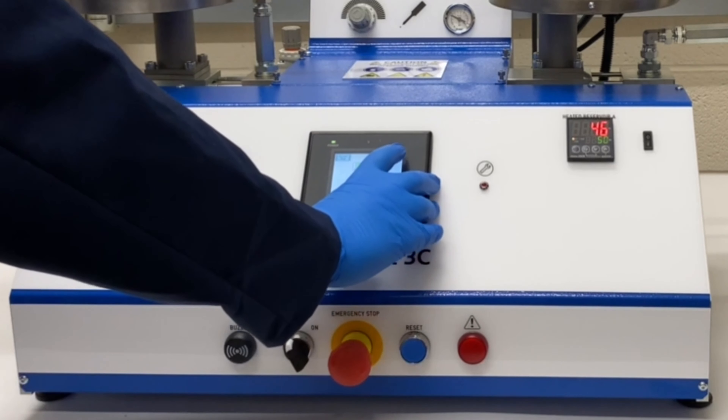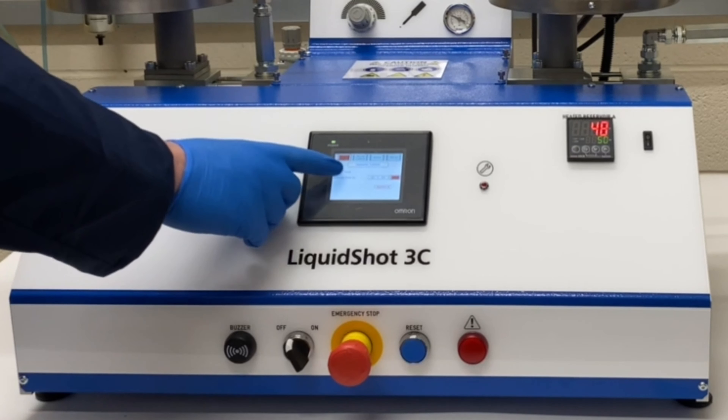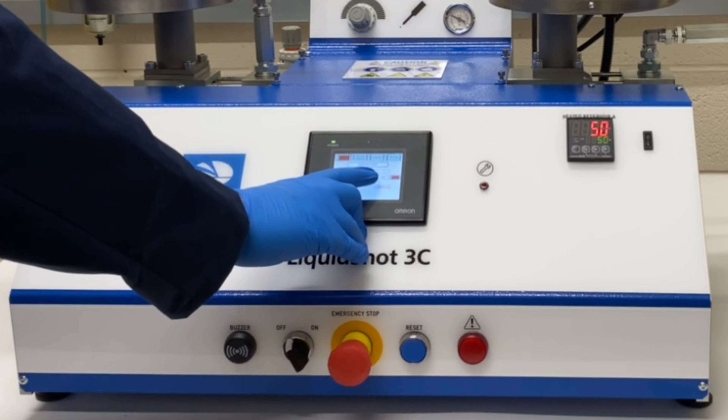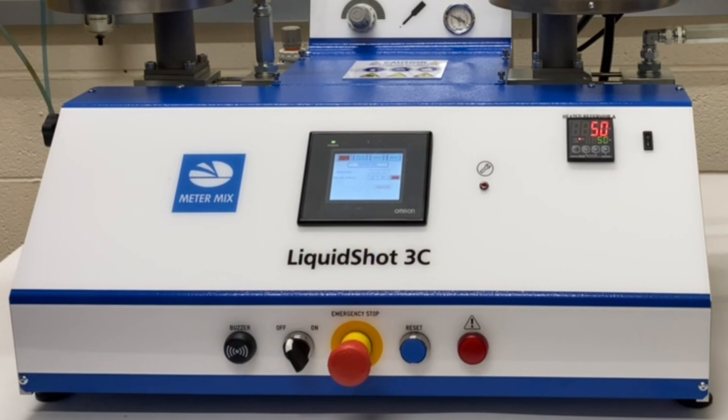Exit that screen and it takes you to the main operating screen, where you have the shot modes: operator control or metered shot. You'll also have an option on the shot counter for metered shot to do multiple shots. You also have an anti-gel timer and a penitent facility you can switch on and off with a timer.